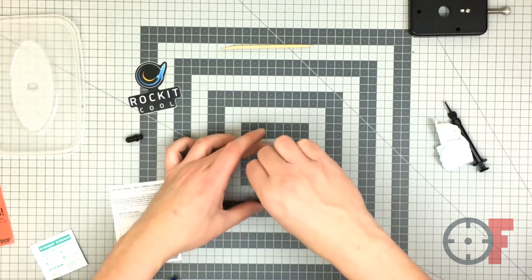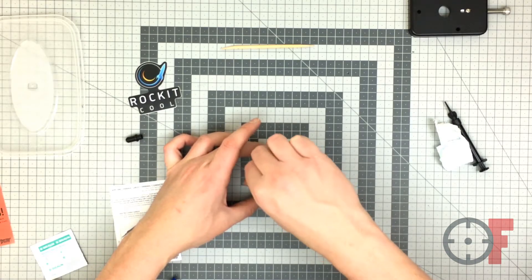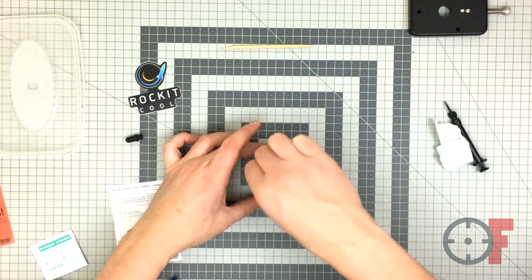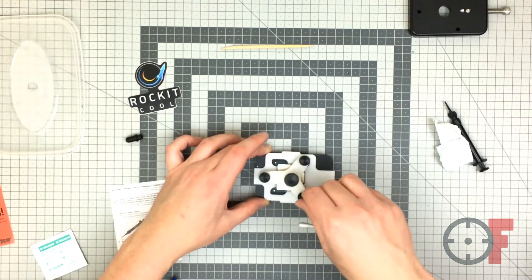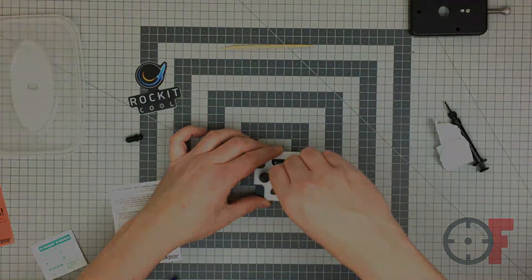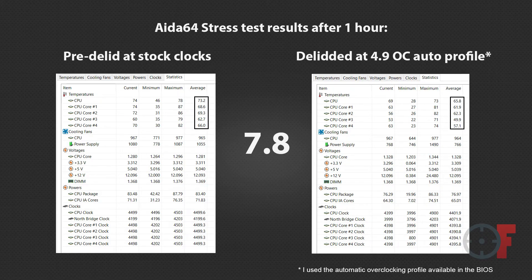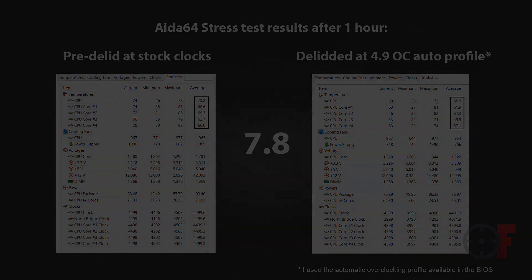I wasn't sure if the CPU would work in the morning, but it did. I ran some Aida64 — you can see it on your screen now — and the temperature went down between 8 and 10 degrees, maybe a bit more. So all in all, good results. That's all — thanks for watching. Subscribe for more videos and I'll see you in the next one.